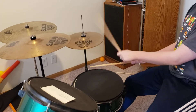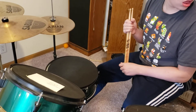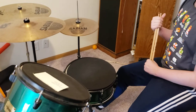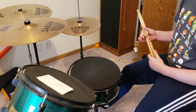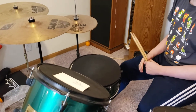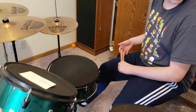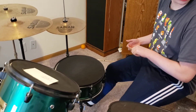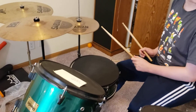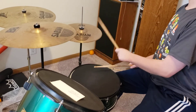I want you to transition from the first beat to the second beat, because that's what you're going to have to do in the song. So let's play the first one four times — four measures — and on the fifth measure, you're going to transition to that second beat, the one that you just played, and you're going to play that one for four measures. Okay, I'll try. So a total of eight measures.